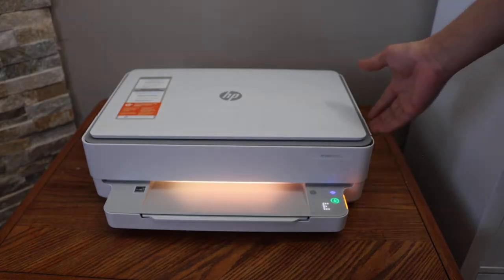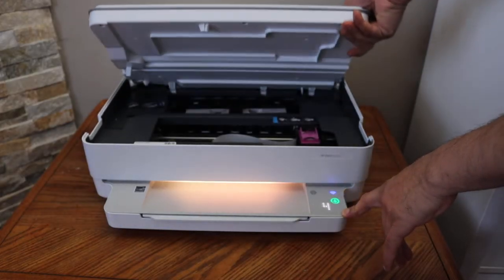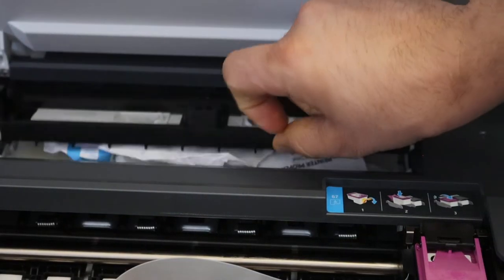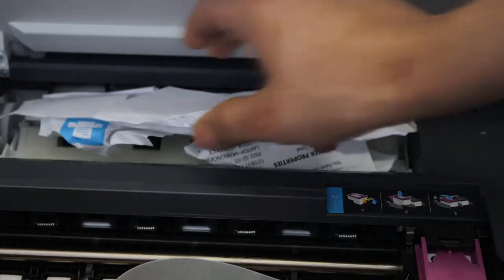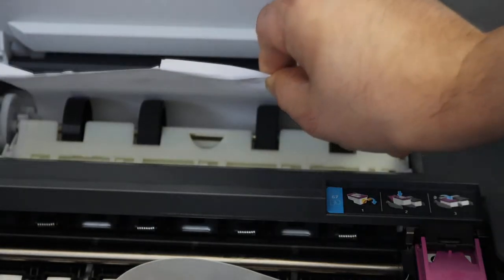Here is another door to open to remove any paper jam. Take it out and remove the paper. Also remove any paper which you can see here.